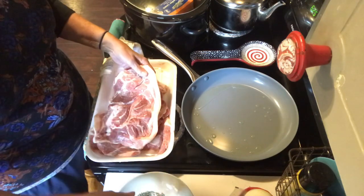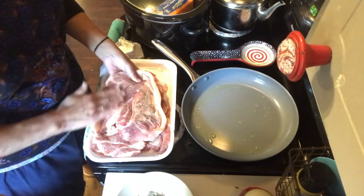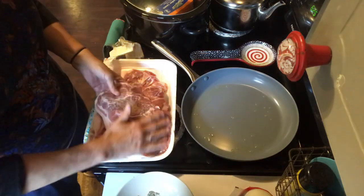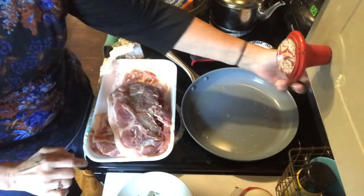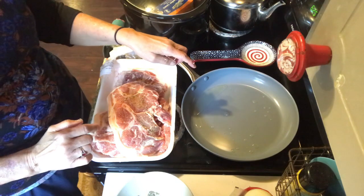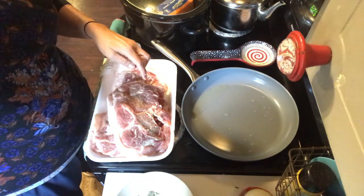I think I'm going to go ahead and cut as much of that fat off as possible, then go ahead and brown the meat. When I get that done, I'll come back and show you the next step.